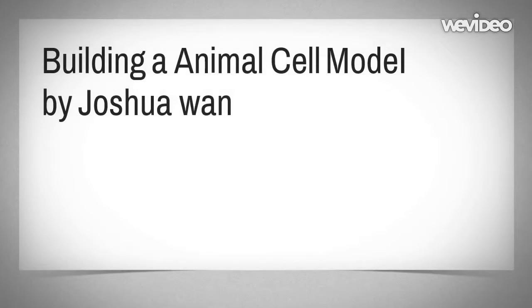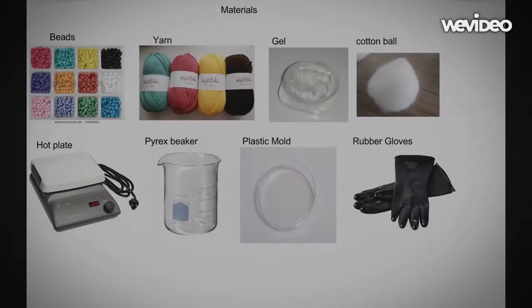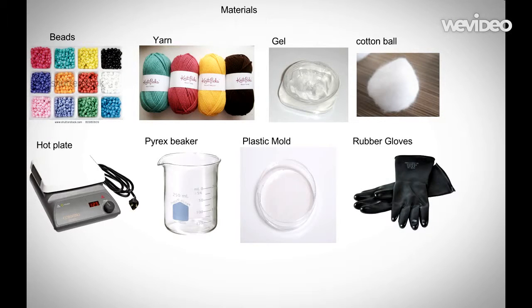Hi, I'm Joshua Wan from Harmony Public Schools. Today we're going to be building an animal cell model. To build the animal cell model, we need some materials first.